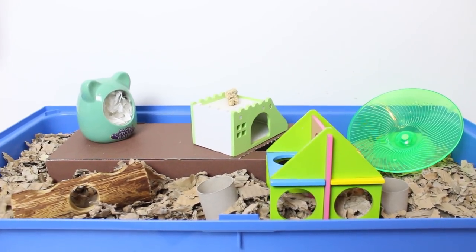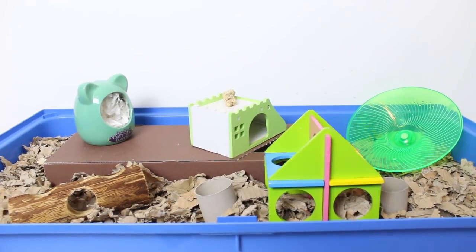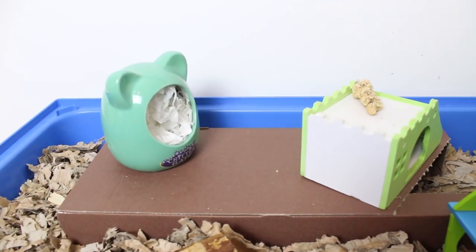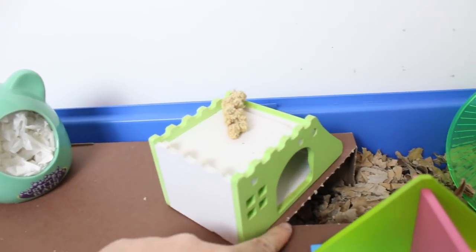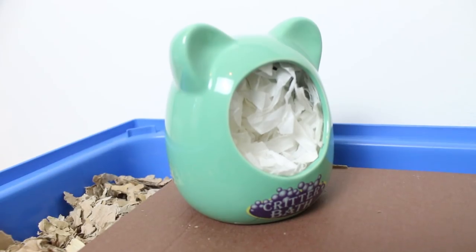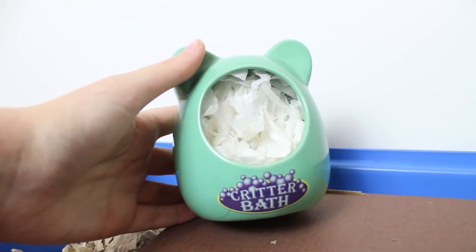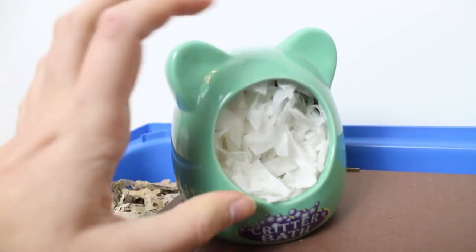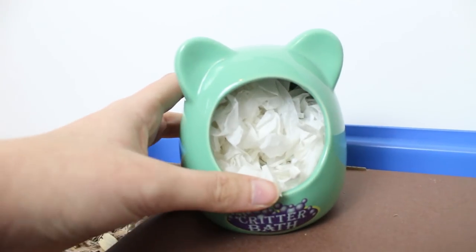I'm going to start by showing you the bottom level of the cage and it's easy to do this without the metal section on so I can actually get the camera in and show you everything. Starting with the left hand corner, at the back I've just buried this cardboard box — it's quite deep in the bedding and the entrance is over here, going all the way along, so hopefully this would be a good place for him to hide. On top of this we just have this critter bath that I got given with the rat cage I bought, but this is great for Fig because it is mouth sized and I've just stuffed it with some shredded tissue for him to sleep in — he really likes this.